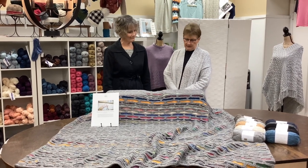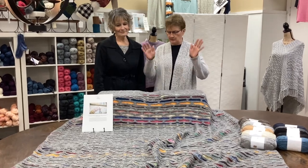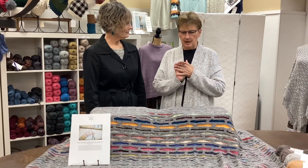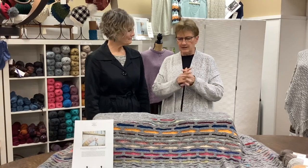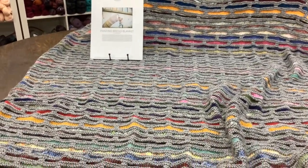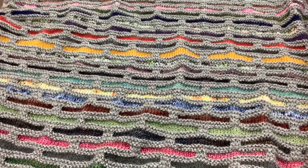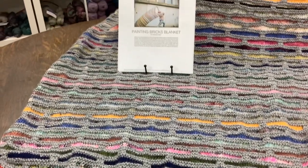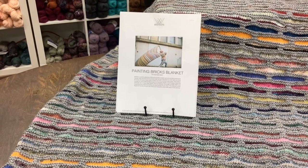This pattern is very intriguing because it is a great stash basher blanket. You can use everything from your stash — DK, worsted, or hold two fingerings together. You can plan a pattern of colors, or just like me, pick out a color and put it through. You do like to use a solid mortar color like gray. It kind of enhances your coloring, and then just fill it in with your little bricks of any color you want and make it your blanket.